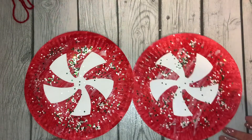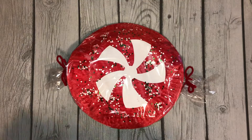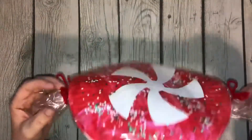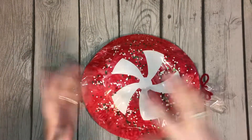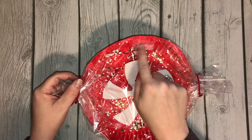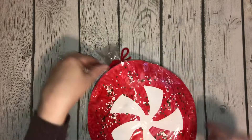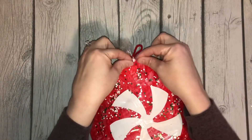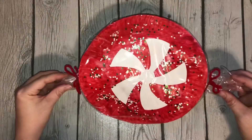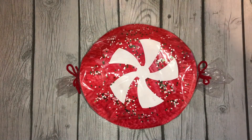Hello, let's finish up our peppermint candies. What I did is I turned the two plates together, glue dotted around the edge, put them together, then I used cellophane and tape. On each side I put it in the middle, then put the ribbon around and pinched it together. This is what your peppermint candy will look like — super cute, and I can't wait to see pictures. Great job!